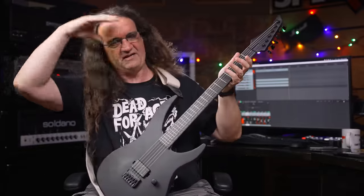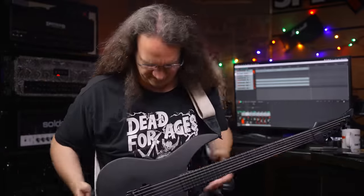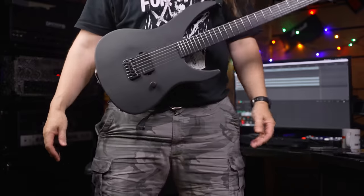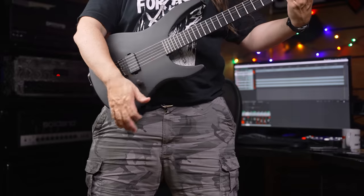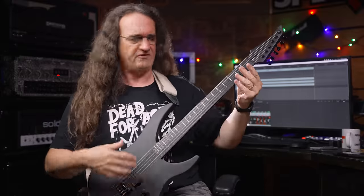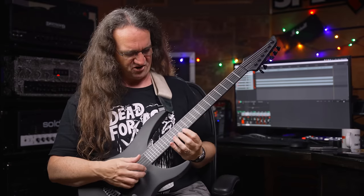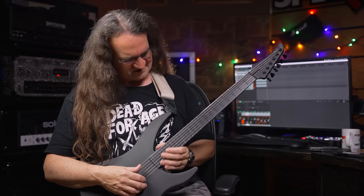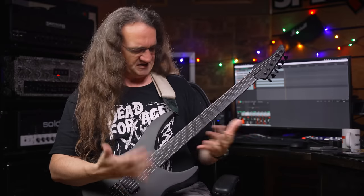We've got Schaller strap locks — the original Schaller strap locks. So we got a strap on here. Let's stand up and do the drop test, see if there's any kind of balance issue. I'm just going to go hands-free here — hopefully it doesn't fall. And that balances absolutely perfectly. Wow. Just first observation: every single curve of this body just feels perfect. This guitar is so comfortable, and it's beautifully set up. There's no issues with the action or anything like that — everything's just exactly where it needs to be.